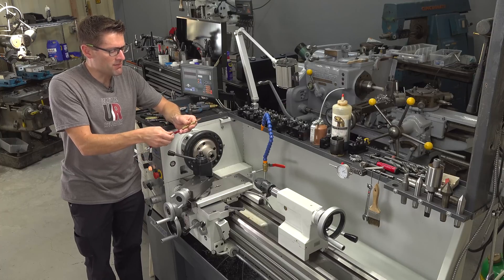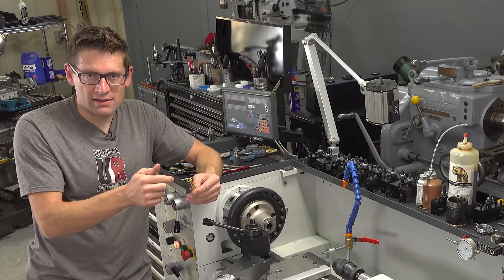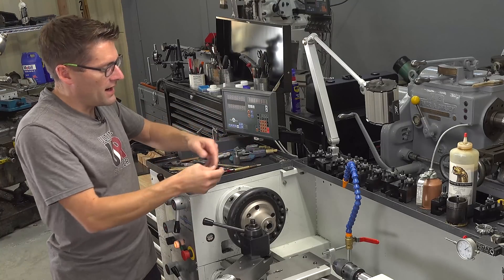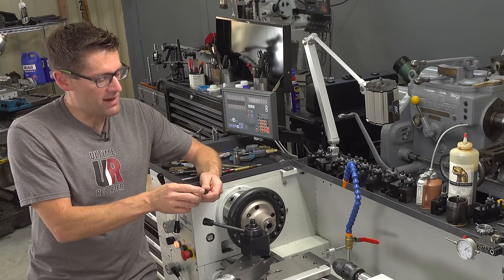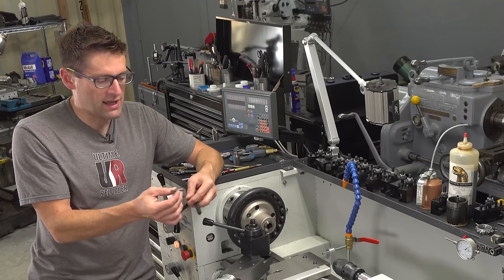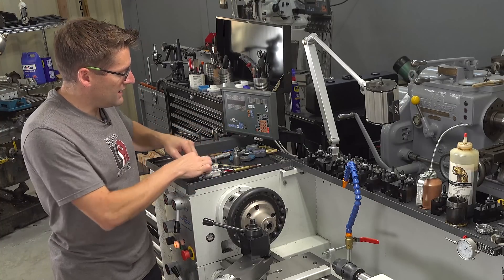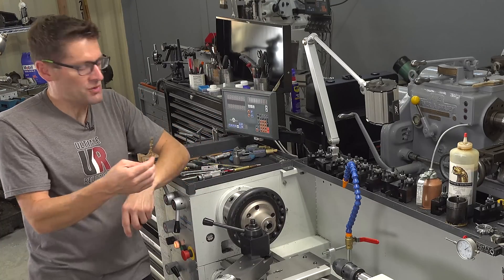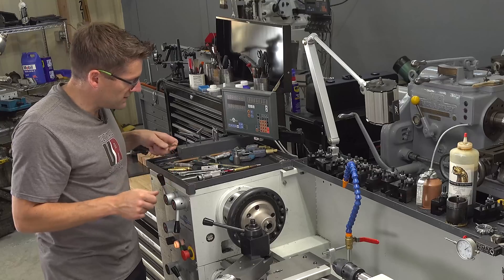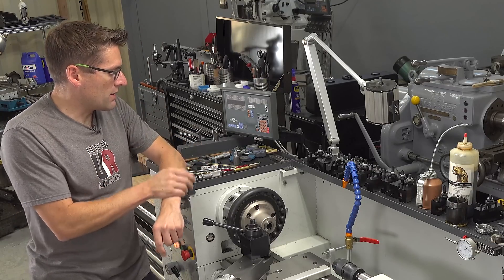This uses a modified case — basically the case is bored out from the back and it's threaded. The threading is 5/16ths by 36. I got a couple of these and calculated that what you need is an M-size drill. An M-size drill comes in at 293 thousandths.